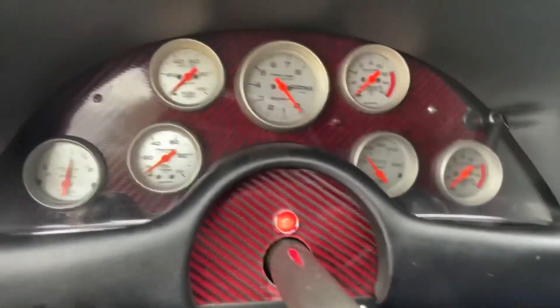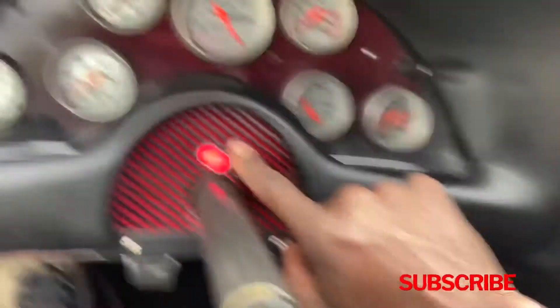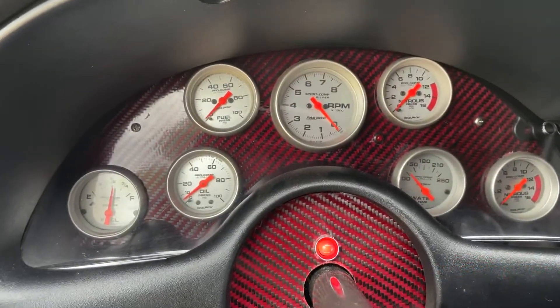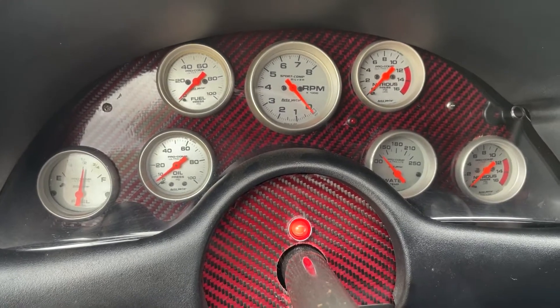I got my magnet set up where it only works in first gear. See this light here — it's coming on — that lets me know I'm in first gear. I've lost a couple races by taking off in the wrong gear, not paying attention. So that's why I put a light in the car to let me know.